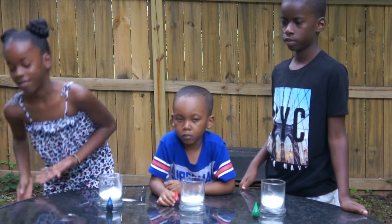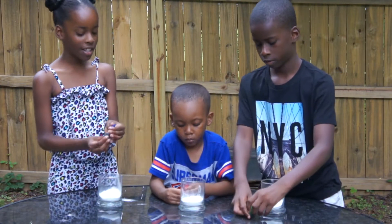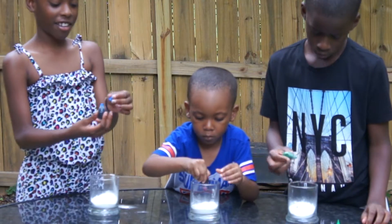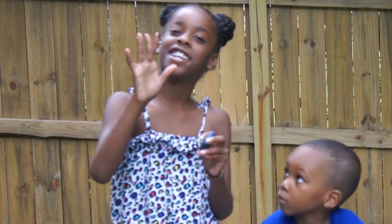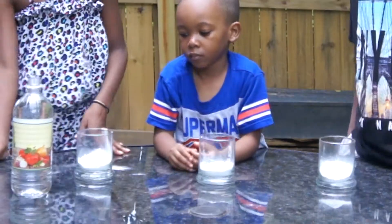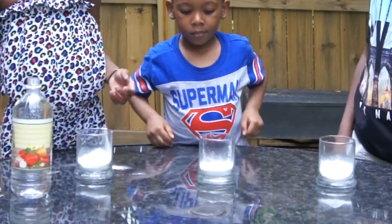We're going to try to have each one of you drop three drops of food coloring into your mixture. Squeeze it, Kaden — one, two, one more — and three. Good. Oh, it got on your finger — you can wipe it on the grass, it's not going to hurt. Alright guys, so they have their food coloring and their baking soda in their containers.